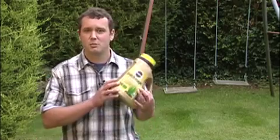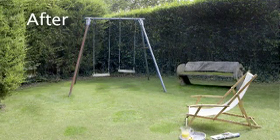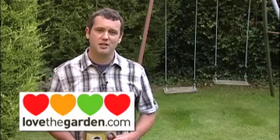So there you have it. Sprinkle on Patch Magic, keep it watered in and you'll have a patch-free lawn before you know it. For lawn care hints and tips and answers to all your gardening questions, visit lovethegarden.com.